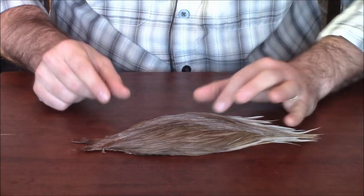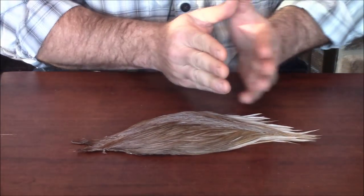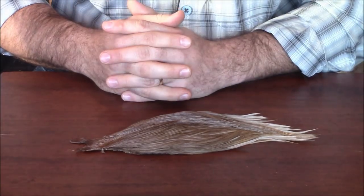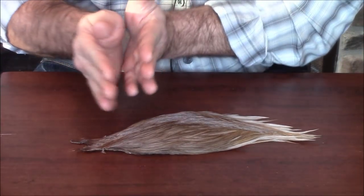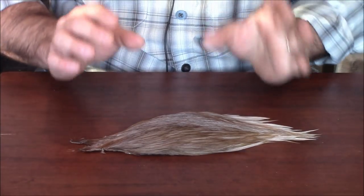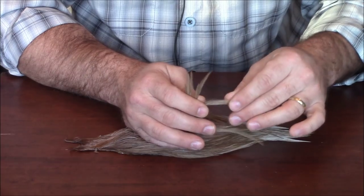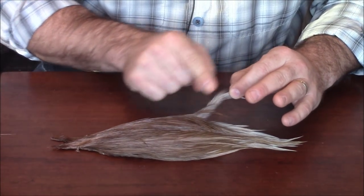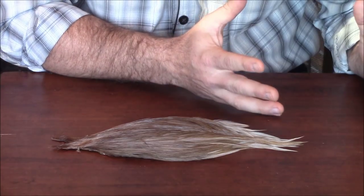Once you've used all the feathers in a particular size section, you're done with that size. So keep that in mind when purchasing — with capes you have a really great range. But if you know you're only going to be tying specific sizes, you may want to lean towards the saddle. The other nice thing about necks is the larger hackles in the upper section still have stiff fibers but are longer. I'll pull a couple of these off and use these fibers for my tailing for dry flies, so you don't have to purchase something like microfibets for that purpose.